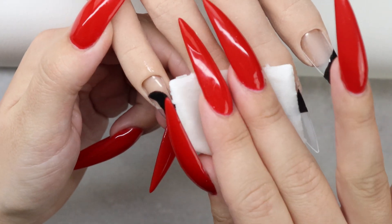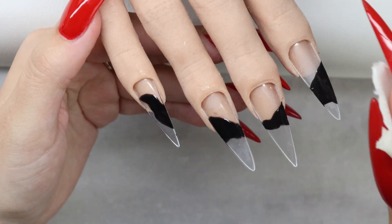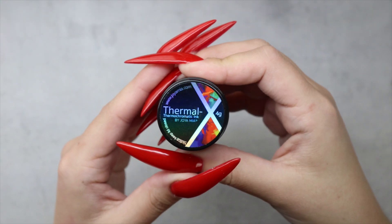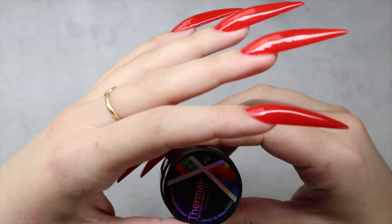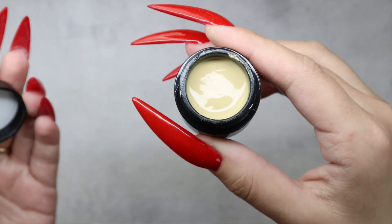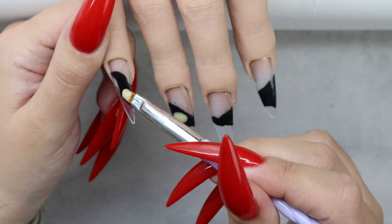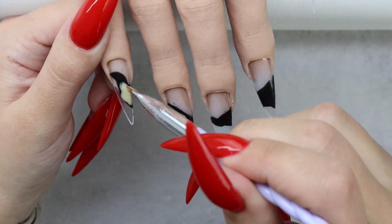Once it's fully cured I'm going ahead and wiping off the dispersion layer with isopropanol alcohol, also known as rubbing alcohol. Then I'm using this Thermal X liquid crystals — it looks completely different when it's in the jar, but I promise you, as you've seen in the beginning of the video, that it will look amazing.